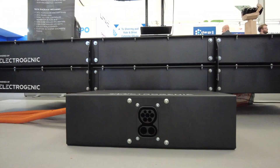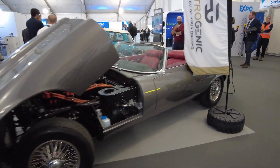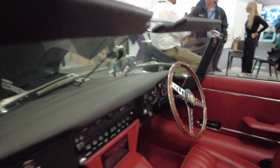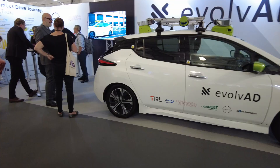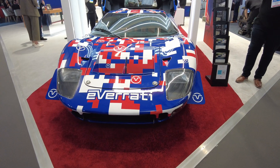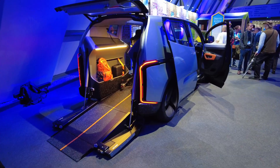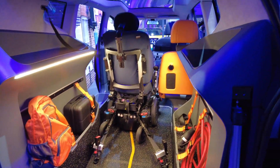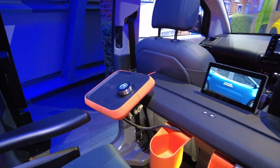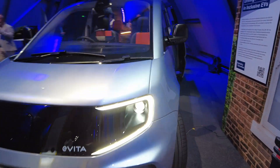This video is all about Cenex — if you don't know what Cenex is, it's an event held every year at Millbrook Proving Grounds in Bedfordshire showcasing the latest transport technology. I got my camera out while I was there through work with Dynamon to see what I could find. Please excuse the audio quality — I had a bit of man flu and it was very busy with a lot of background noise, but I hope you enjoy.